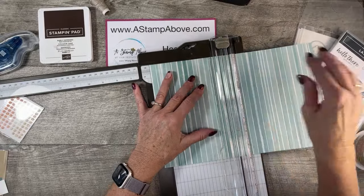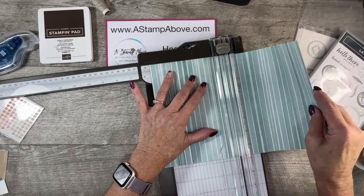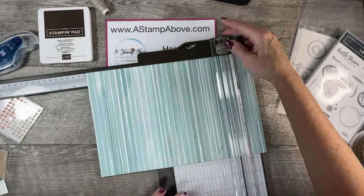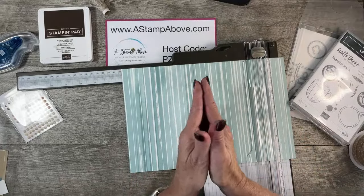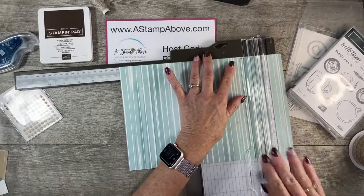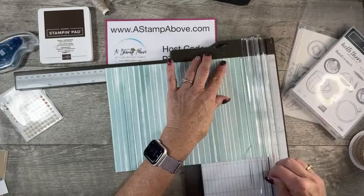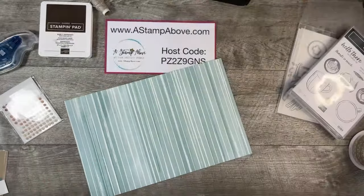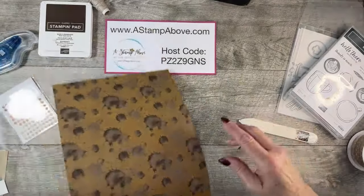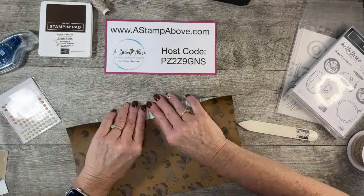Remember when you're scoring designer series paper, you don't want to put a lot of pressure on it because it'll tear — it is less weight than cardstock. We're going to go down to ten inches, then score at four and a half, five and a half, ten inches, and then eleven inches. We're going to take our bone folder and burnish all of these score lines.